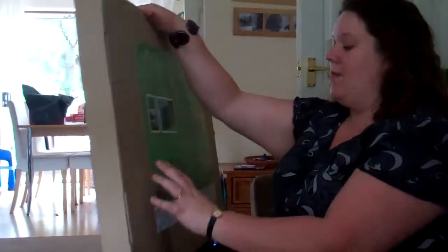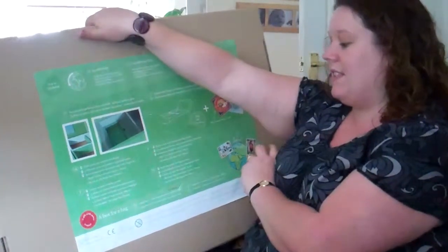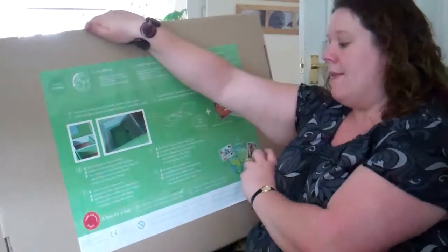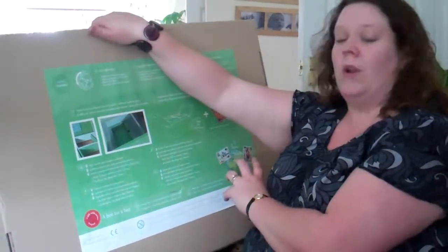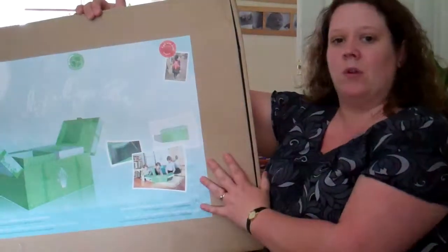On the back it says the box is made of high quality and resistant cardboard. It's got three different levels and three interior individual boxes. There's a secret compartment which is only accessible with a magic key, and there's also a book about going to school in India, which ties in really nicely with the fact that they are donating school bags.